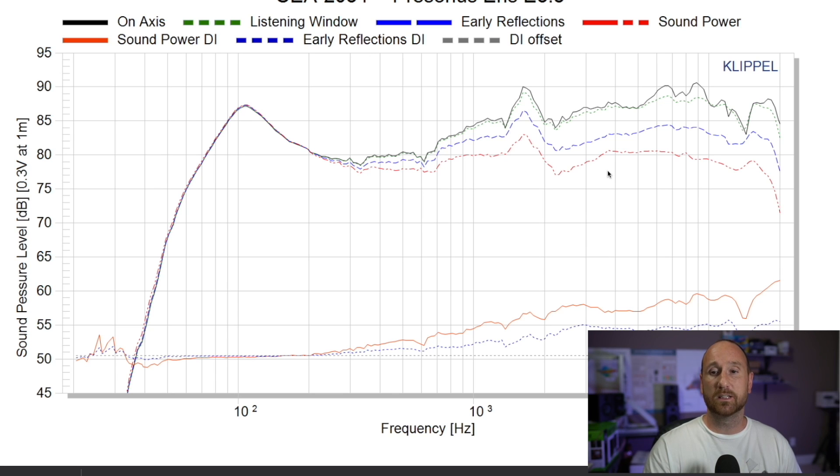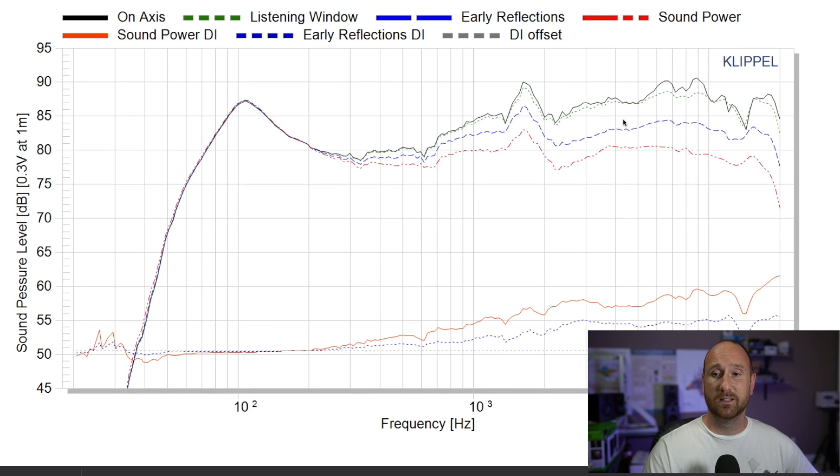Looking at the sound power and early reflections, there are a few resonances. There's a strong resonance because this is a ported woofer and the enclosure is just way too small for this speaker to be ported, resulting in a very peaky, boomy bass that sounds horrible. There's also a resonance in the one to two kilohertz region — I believe due to a standing wave in the enclosure — which is a strong resonance that just does not sound good. The high frequency has issues as well, so overall this is not a good performing speaker by objective data.